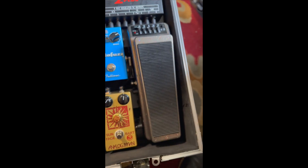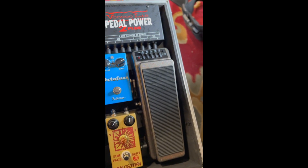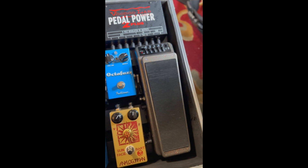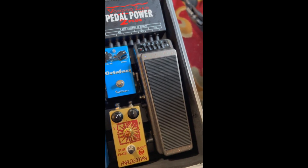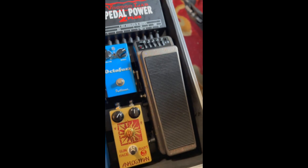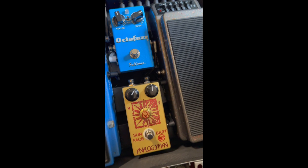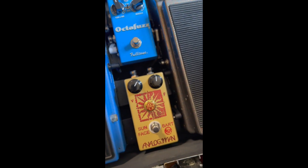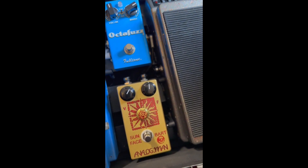The first pedal in order is the Real McCoy Custom Wah — one of my favorite wahs. This is what my guitar hits first. A very expressive, very versatile wah pedal. This then hits the Analog Man BART RCA Hybrid Fuzz. Really great fuzz, very versatile again — it's a theme on my board.